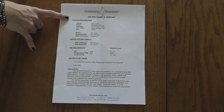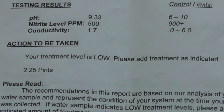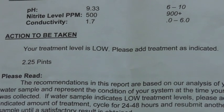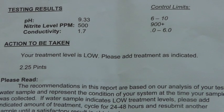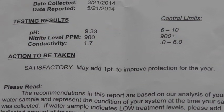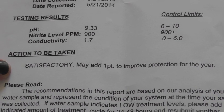A water sample report will be returned to you via email. Here is an example of a water sample report. On every report there will be an action to be taken. On this particular report the treatment level is low. It will then direct the owner to how much water treatment will need to be added, or if it's satisfactory. Here is an example of the ultimate goal — having your report say satisfactory.